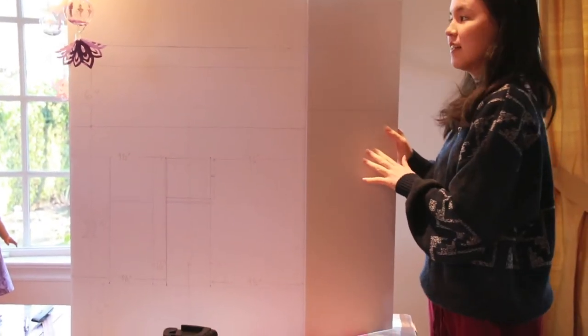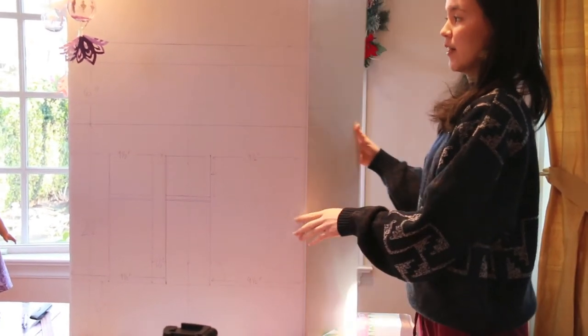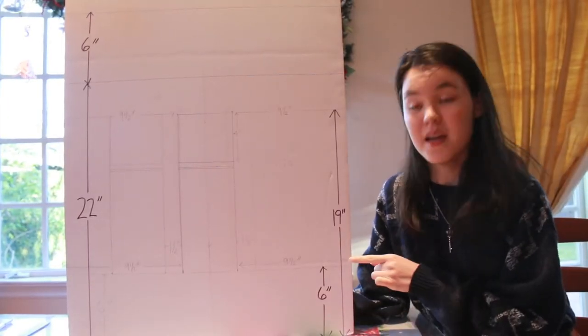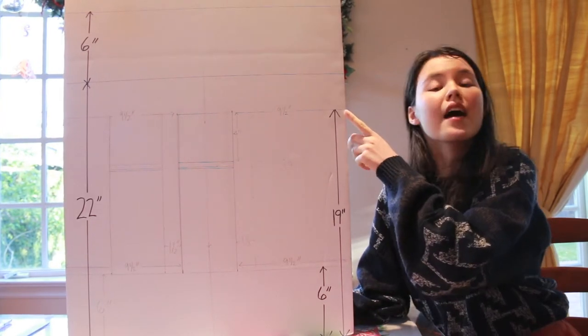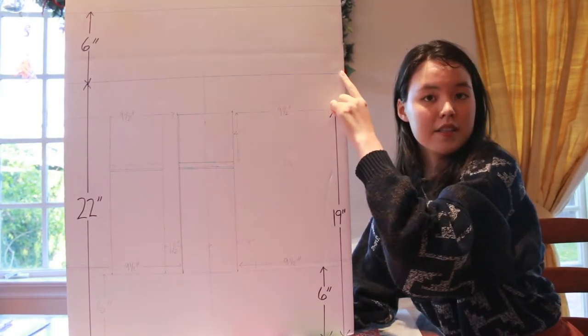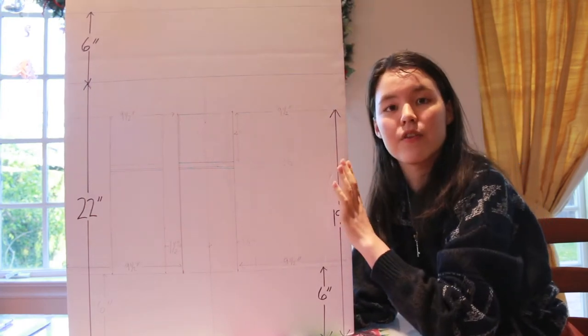I've opened up the flaps and started measuring on what will be the outside of the set, and that's the side where the flaps fold away from. The first measurement you're going to make is six inches from the bottom, and that's where the bottom of your windows will be. Then make a measurement 19 inches from the bottom, and that's where the top of your window will be. Then make a 22 inch measurement, and that is where your ceiling will be, and then add another six inches on top for the roof.